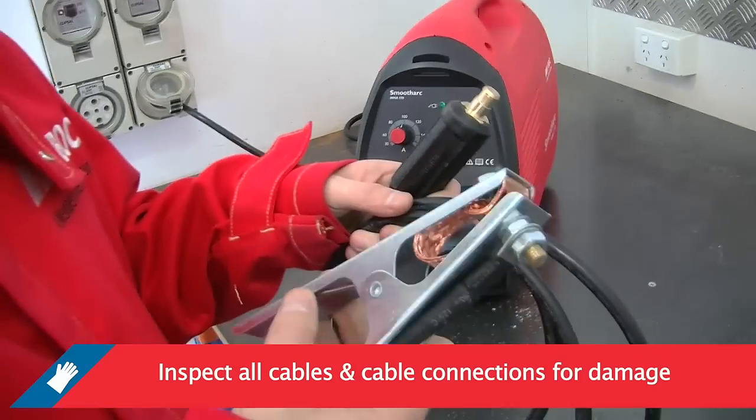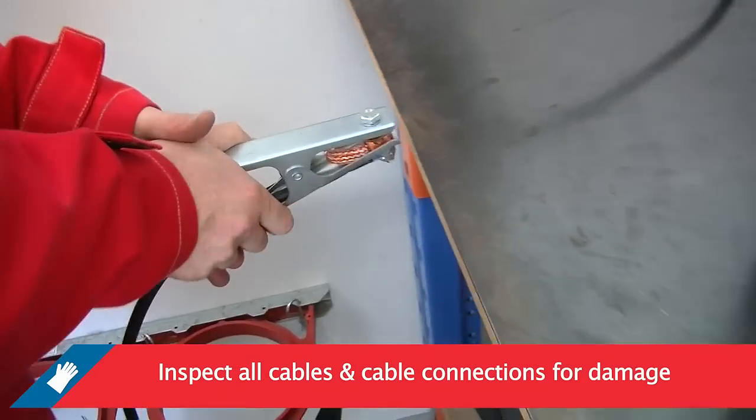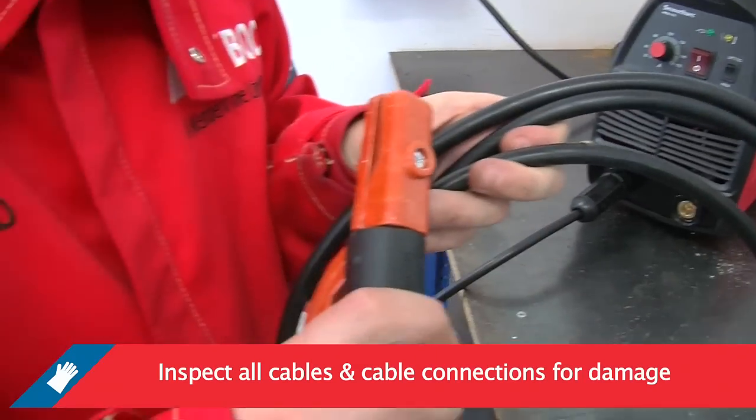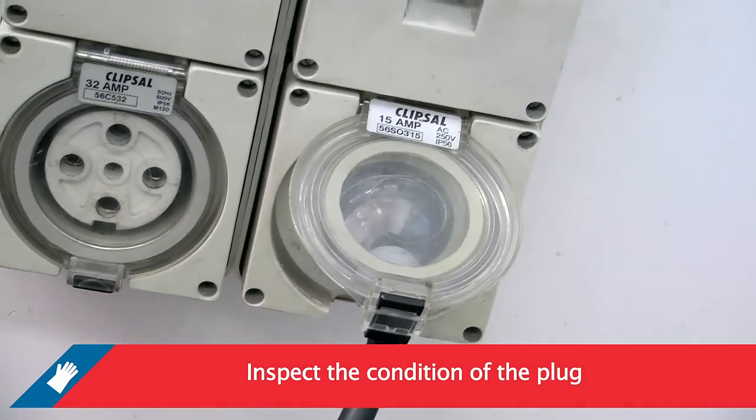Inspect the condition of all cables and cable connections: the work return lead and clamp, the electrode holder and cable, the primary cable and plug. Inspect the condition of the plug.